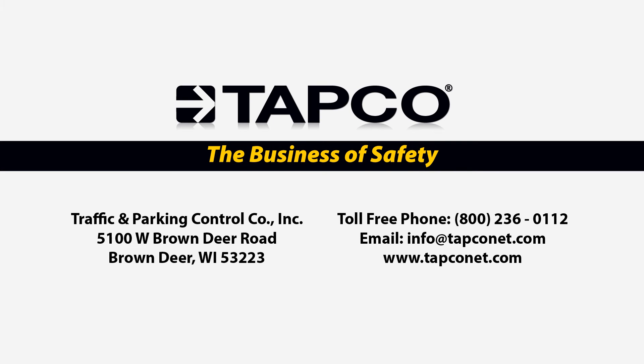If you have any questions or you'd like more information on V-Lock anchoring systems or other traffic control devices, please check out TAPCO's website at www.tapconet.com or contact us toll-free at 800-236-0112. We look forward to helping you take the fast lane to your traffic safety solutions.